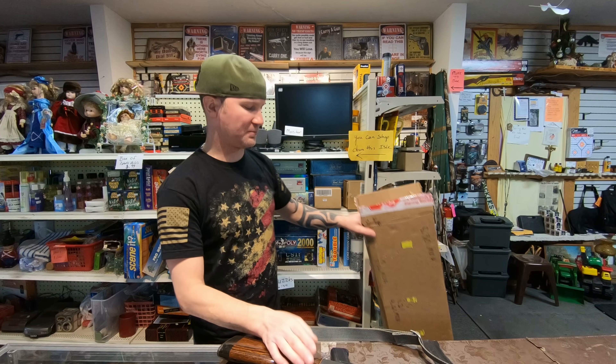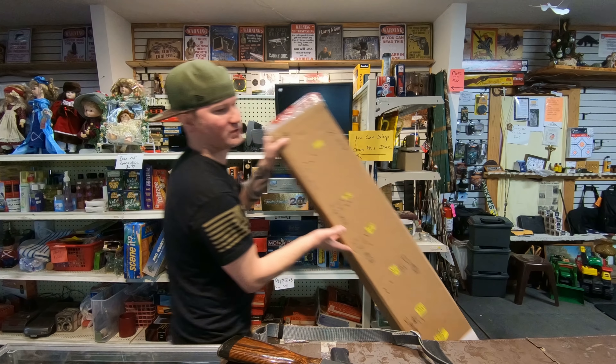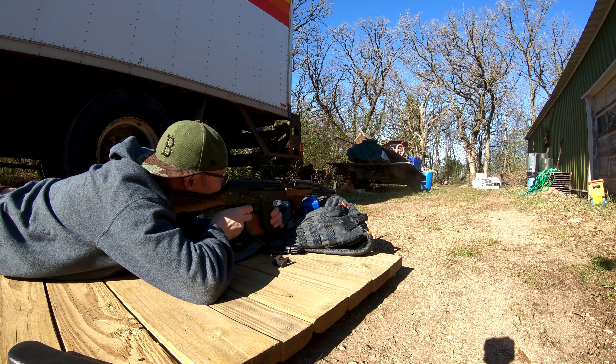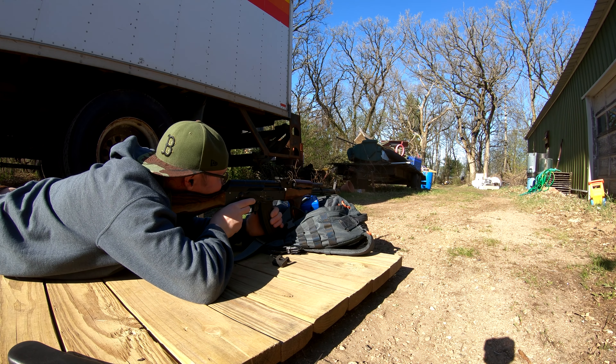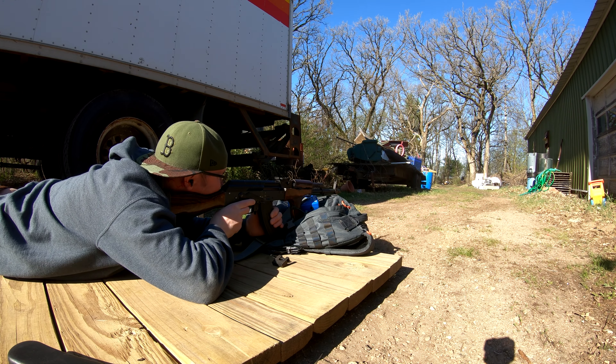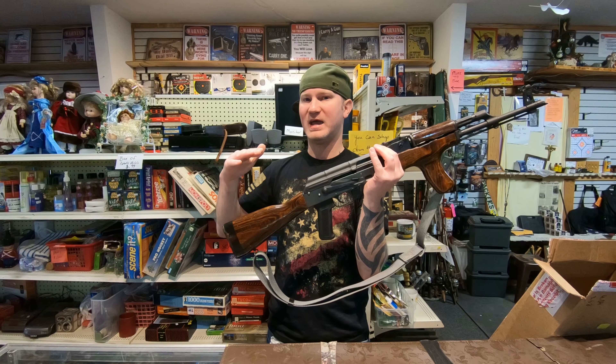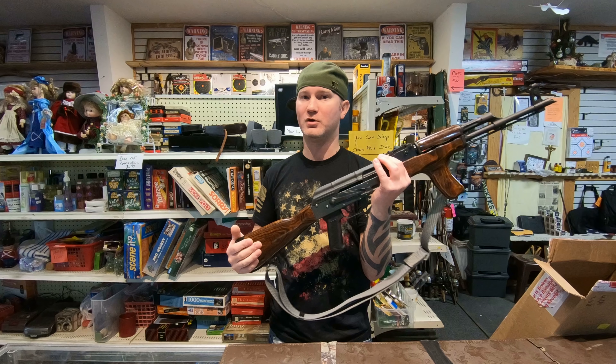This rifle has trigger slap. As you'll notice in my grouping videos, I think it was this group right here — I actually had to switch fingers because my finger was getting sore. It's not the worst trigger slap I've felt out of an AK. I had a MAC 90 with trigger slap so bad that even with a thick work glove on I struggled to make it through one magazine — usually about halfway through I'd just quit.